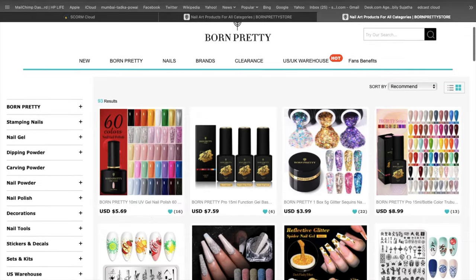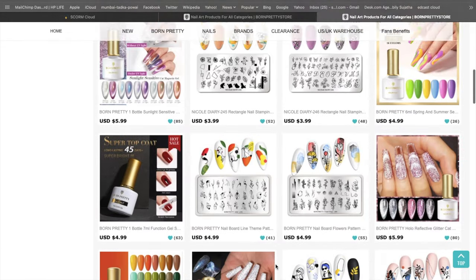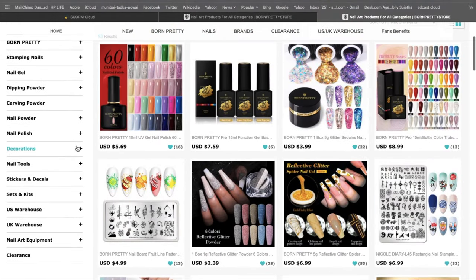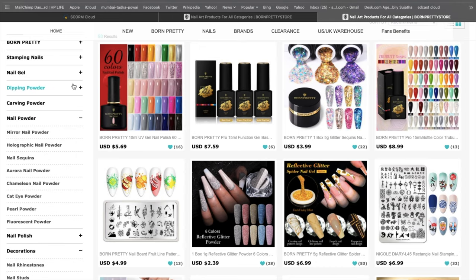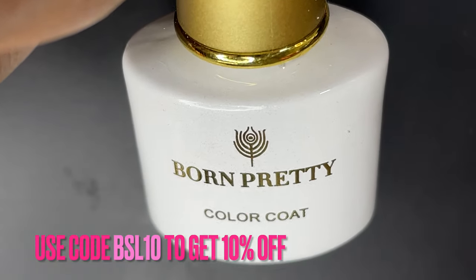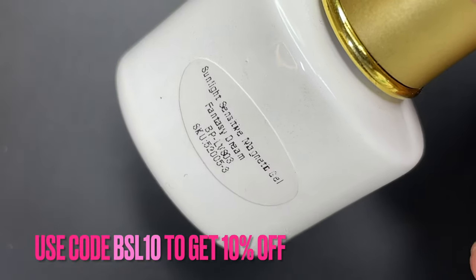Before I show you the product, I just wanted to quickly walk you through the website of BornPretty. This is their official website and as you can see they have a lot of nail-related trending products available. On the left-hand side there are a lot of categories you can search from, and if you're buying something you can use my code BSL10 to get a flat 10% off.